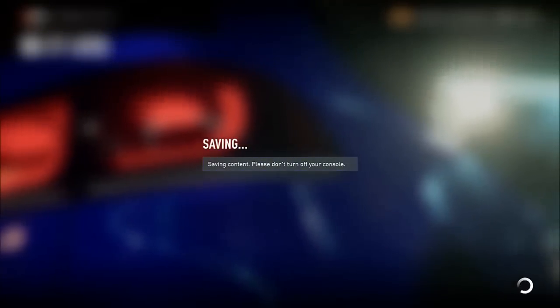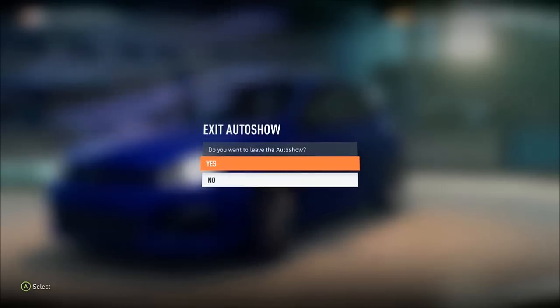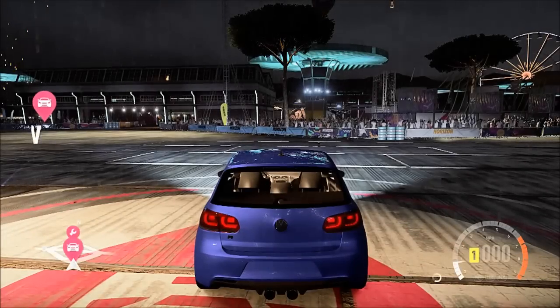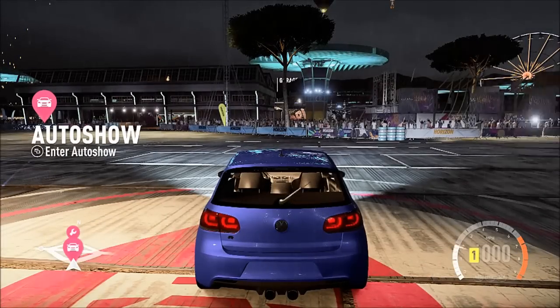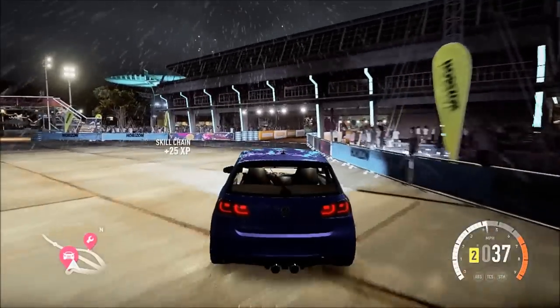Thanks for all the comments. The Mark III Golf — I need to get what year it is, there's like three or four M3s — so it would be more appreciated if you specifically say what model and stuff it is.